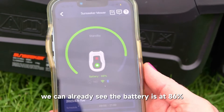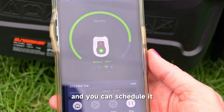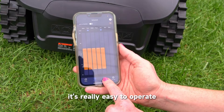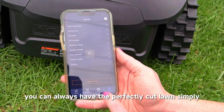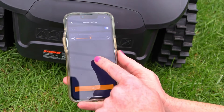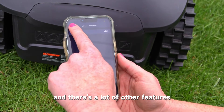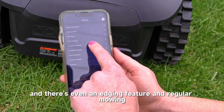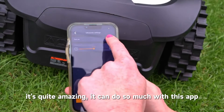We can already see the battery is at 86 percent. A lot of good information shows up on the app and you can schedule it — there's a scheduling page. It's really easy to operate so you can mow your lawn as much as you want and always have a perfectly cut lawn simply by the schedule. It'll do it without you even being home — that's my favorite feature. There are a lot of other features like pausing it in case of rain, an edging feature, and regular mowing. It's quite amazing how much it can do with this app.